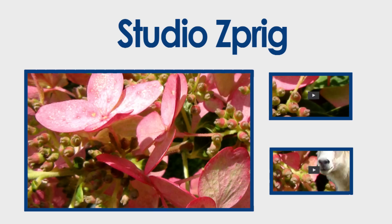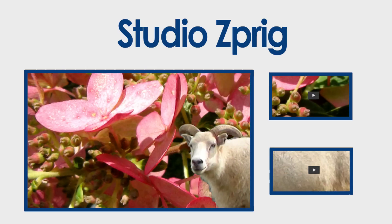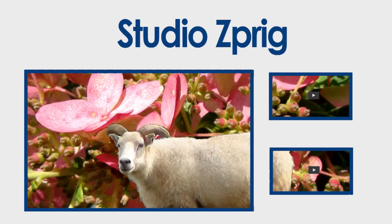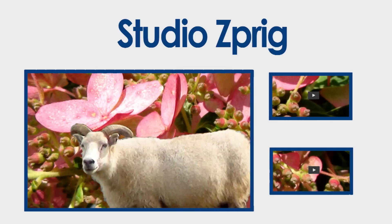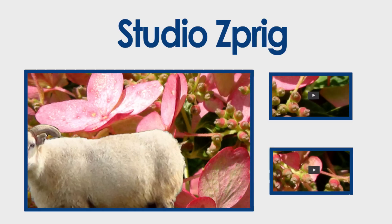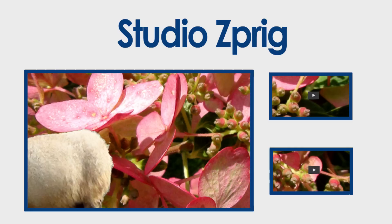It's Studio Sprig. Please be sure to like and to subscribe, and click to watch another video. Check it out. Bye bye.